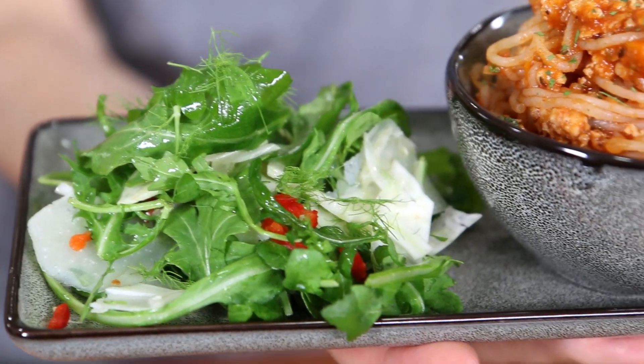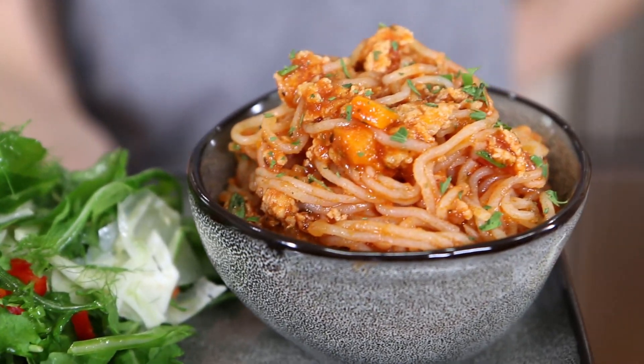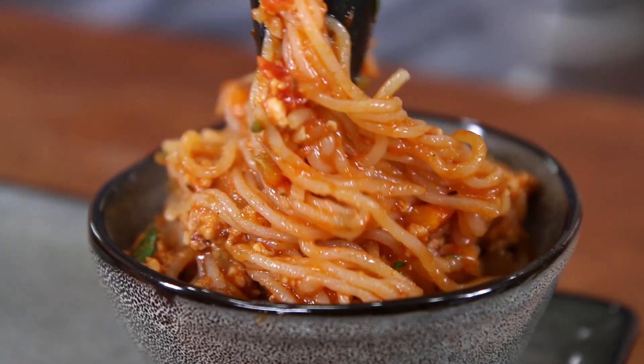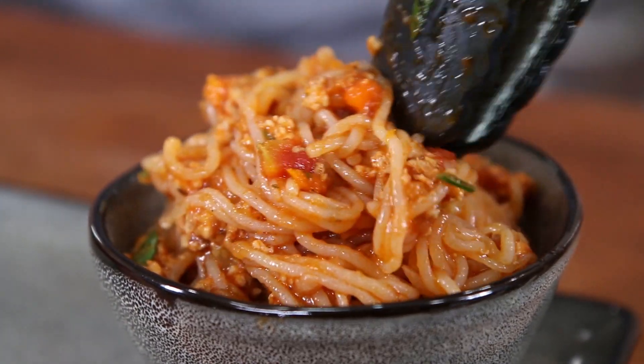What is up Flav City family? It's Bobby and today we're going to make some healthy comfort food meal prep because fall is here and we want those warm comforting dishes but we don't want all those calories and carbs and fat. So what if I told you we're going to make a healthy version of spaghetti bolognese that is so rich and delicious?